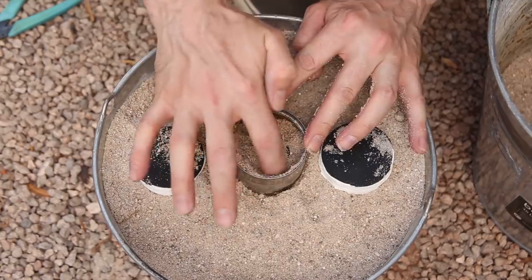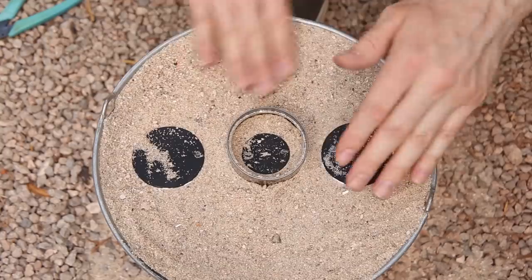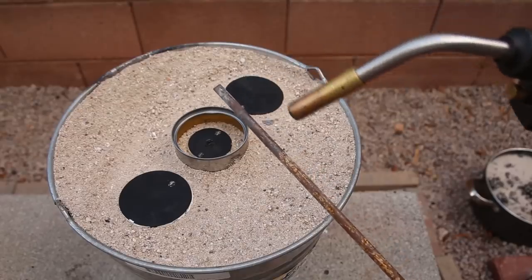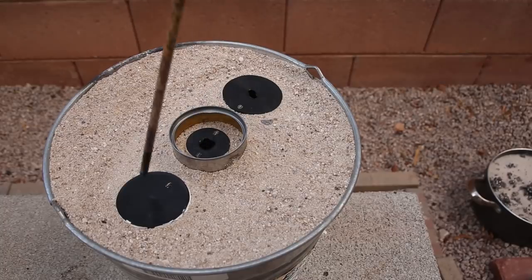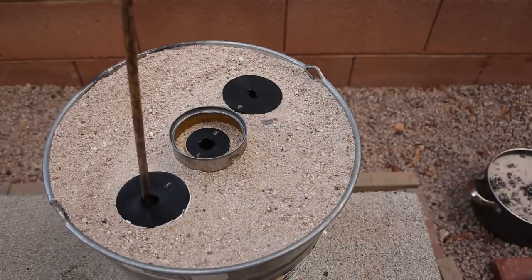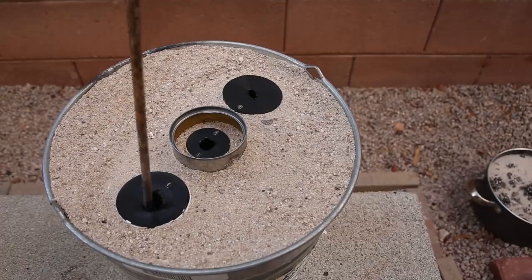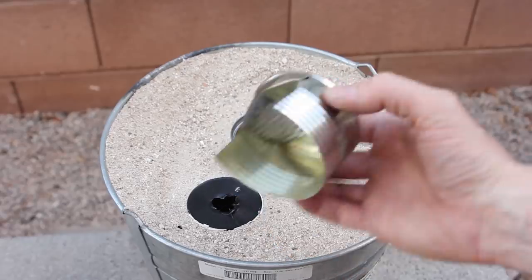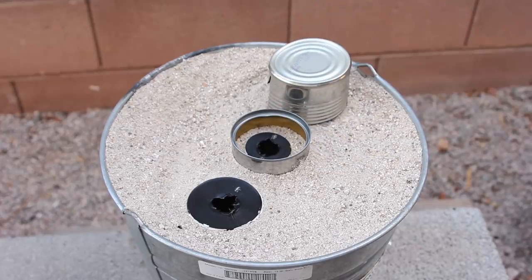I only showed one mold being made but I used the same process for both. Once the molds were finished, I melted a hole in the sprues and vents — I did this last to prevent sand from falling into the molds. Then I placed some covers over the vents to prevent molten plastic from splashing up towards me.